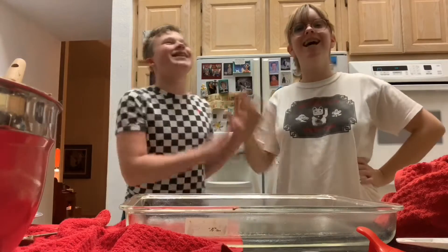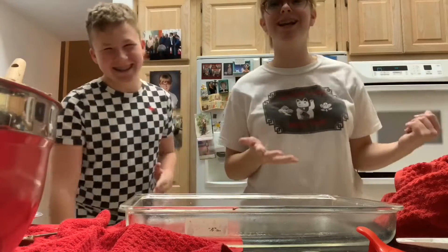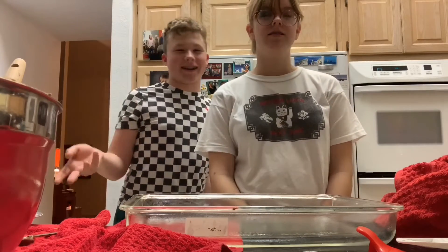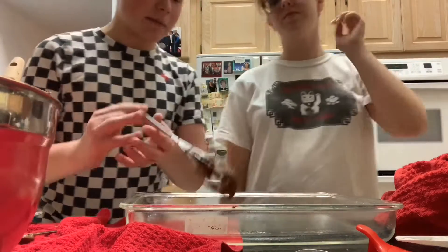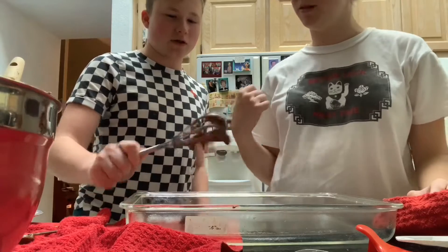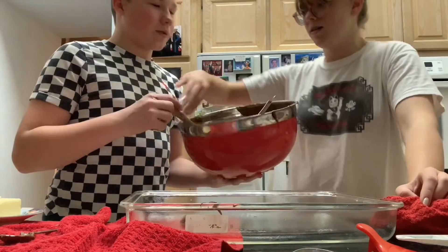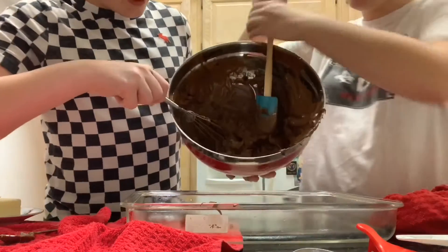Davis failed to start the preheating on the oven, so we had to do that just now. It said bake and went to 350, and I didn't hit start because I thought it did that automatically. Actually I think it's mostly Maggie's fault. That's the part I don't believe. Okay Davis, let's scrape it in now — you can hold the bowl, I'll scrape it.